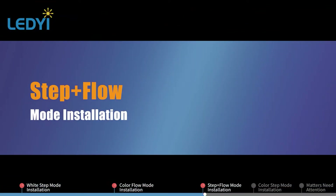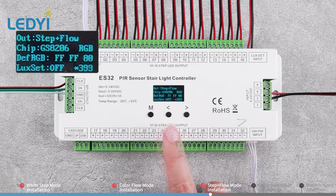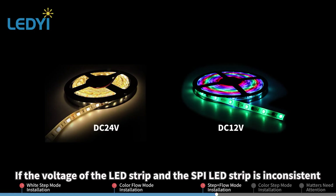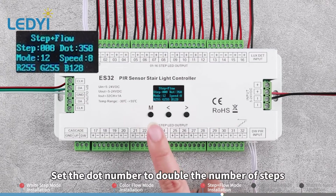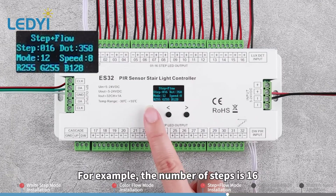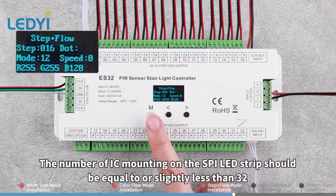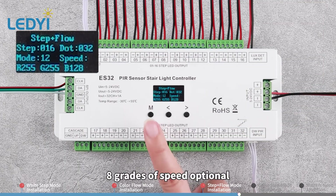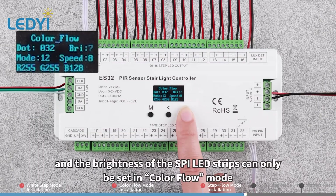Step Plus Flow Mode Installation. Long press M key for 2 seconds. Switch the work mode to Step Plus Flow. Please refer to White Step and Color Flow mode for parameter setting and wiring installation. If the voltage of the LED strip and the SPI LED strip is inconsistent, another LED driver with the same voltage as the latter is needed to power it. Set the dot number to double the number of steps so the constant voltage LED strip and SPI LED strip lights run more synchronously. For example, if the number of steps is 16, set the dot number to 32. The number of ICs mounted on the SPI LED strip should be equal to or slightly less than 32. This work mode has 12 kinds of light running effect and 8 grades of speed. Note: the brightness of the constant voltage LED strips can only be set in White Step mode, and the brightness of the SPI LED strips can only be set in Color Flow mode.